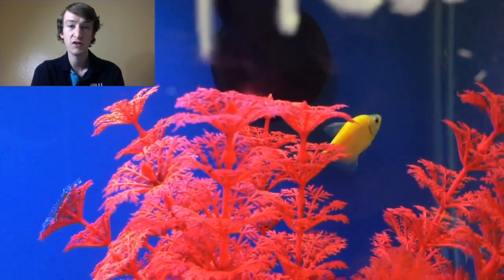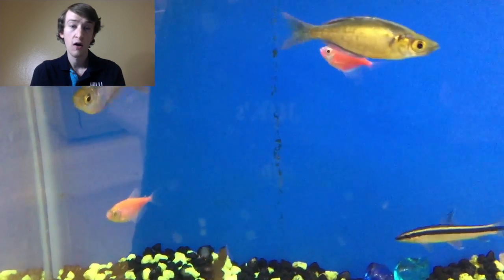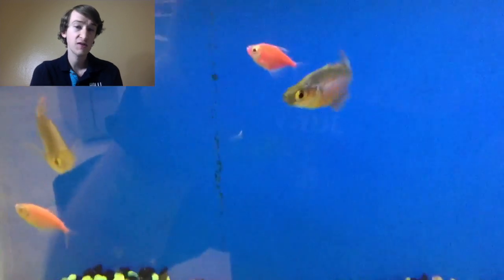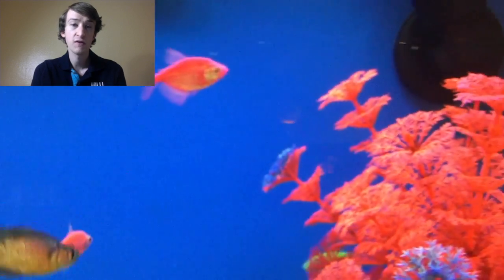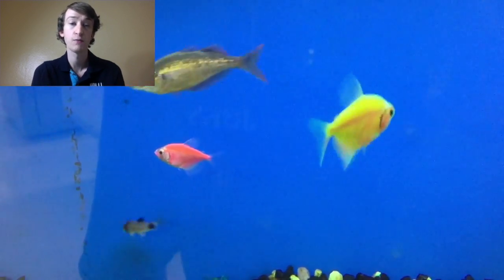Water temperature should be, just like pretty much any other tropical species, between 75 to 80°F. They can actually take a little bit lower or a little bit higher than that, but not by much. They will get about 2.5 inches or so in length once they're full grown. They are omnivores, just like many other tropical fish, so you can feed them tropical fish flakes, tropical pellets, blood worms, and other treats like that every now and then as well.